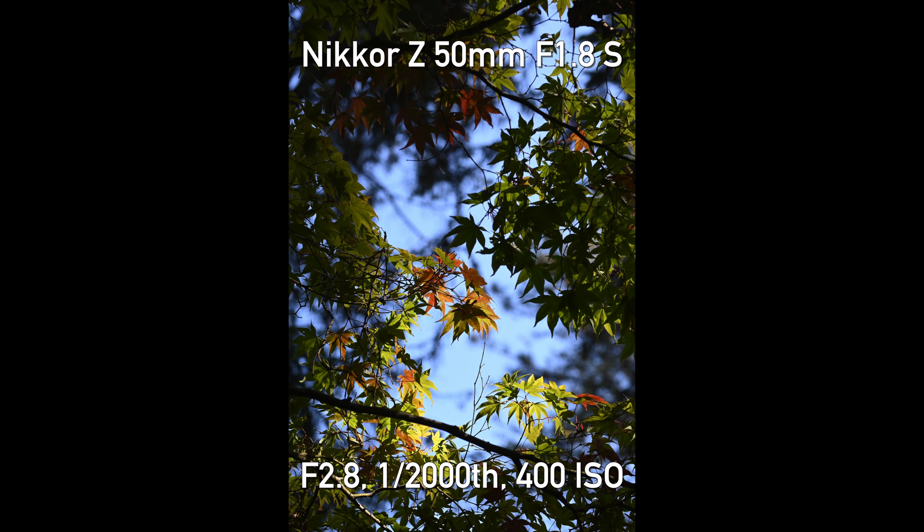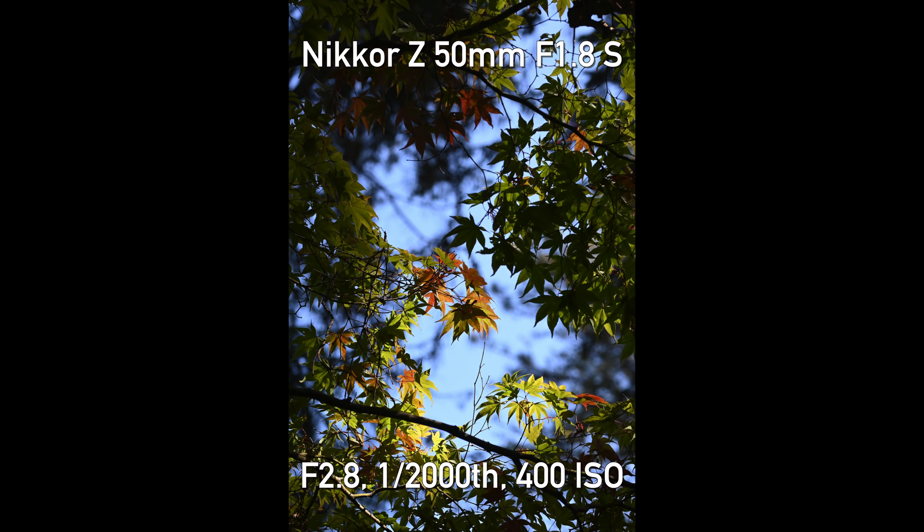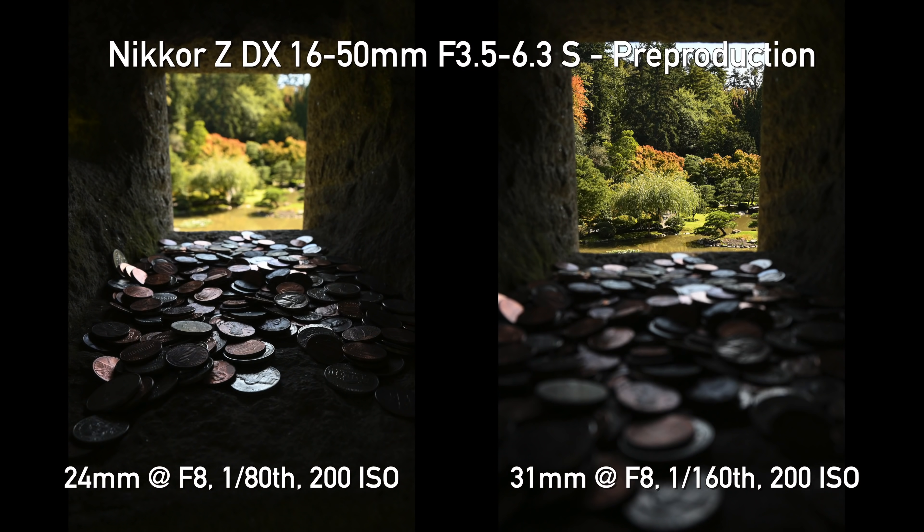Right off the bat, one of my initial impressions is that they've done a very good job considering the price point. The Z50 with the 16-50 kit lens is just under $1,000 US — that is pretty impressive. We are getting a fully magnesium-constructed body here. It's got a very rugged feel and a fantastic grip. They're saying there are O-ring seals around a lot of the dials and buttons. But one of the things I think is there to save cost is the lack of IBIS.